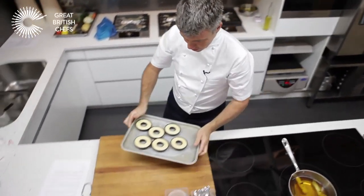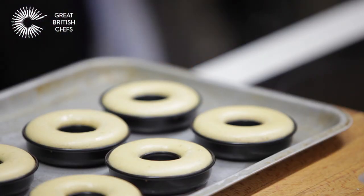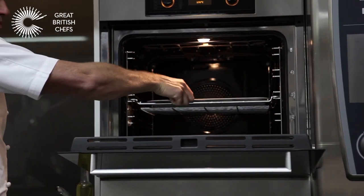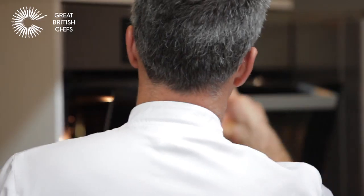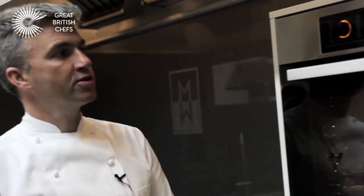So that's the batter risen and ready to go into the oven. We've preheated the oven to 180 degrees, centre shelf. Make sure they're evenly spaced apart, and set your timer for 10 minutes.